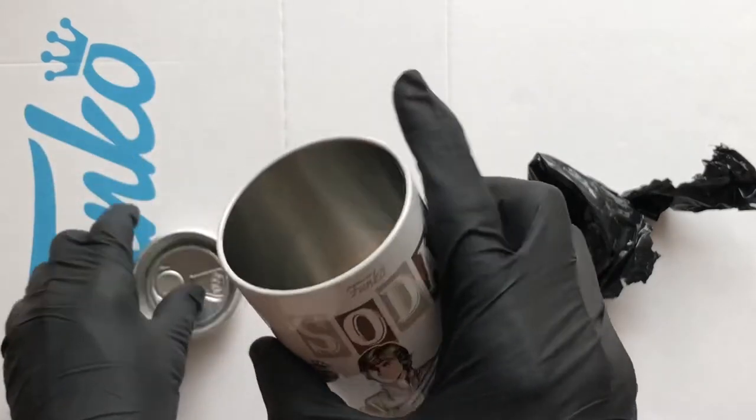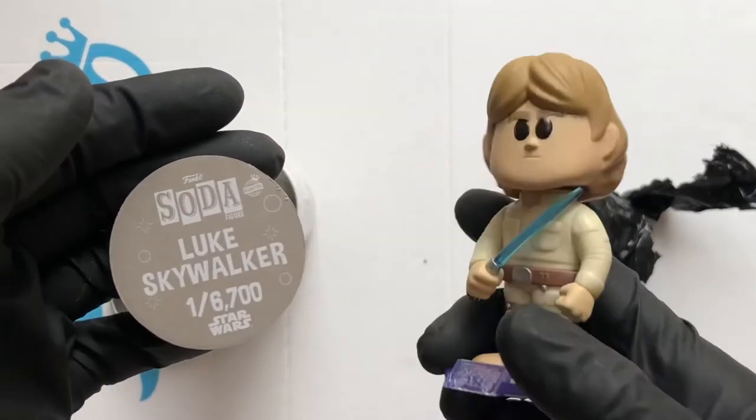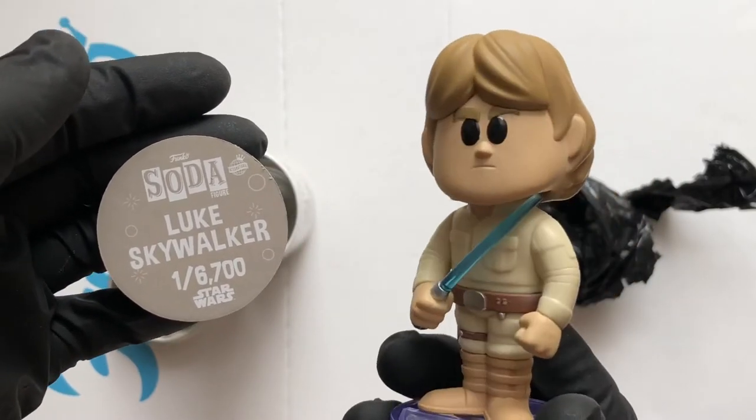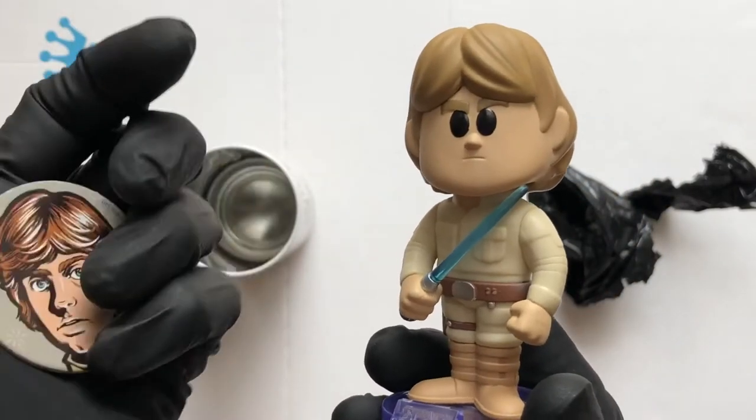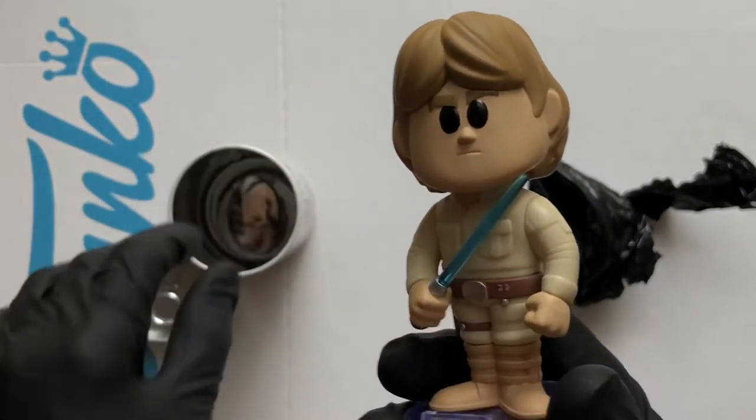Let's have a look at the disc — and that is Luke Skywalker, a one in six thousand seven hundred. Not bad, not bad at all! Loving it.